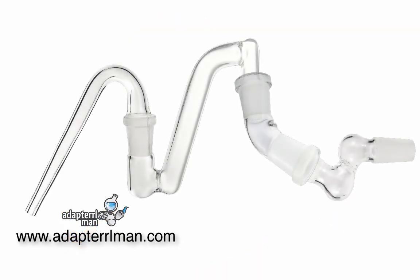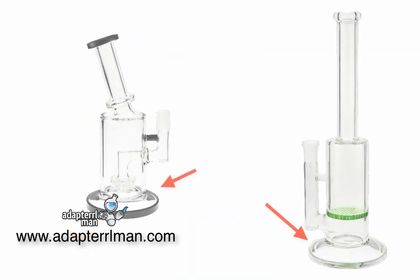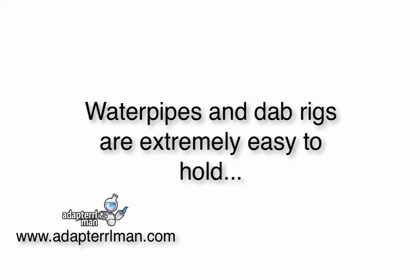There's no need to go buy another pipe. You can also use the Dabbing Straw dry with some glass adapter attachments. With the Dabbing Straw, you don't need a stand — water pipes and dab rigs are designed with bases to naturally sit upright on their own. And unlike dropping a clumsy Nectar Collector and watching it shatter on a concrete floor, water pipes and dab rigs are extremely easy to hold.